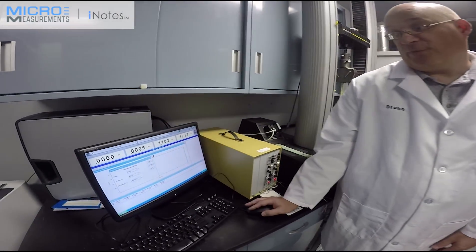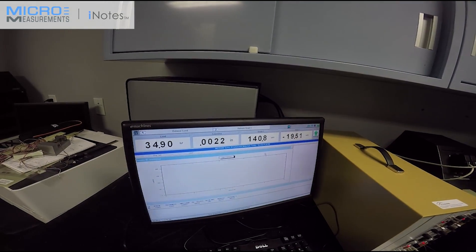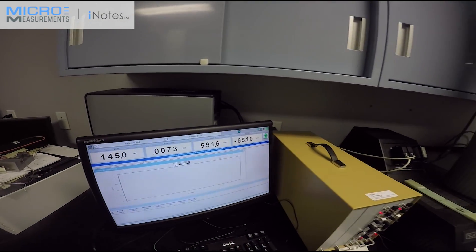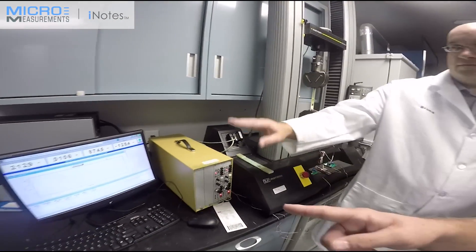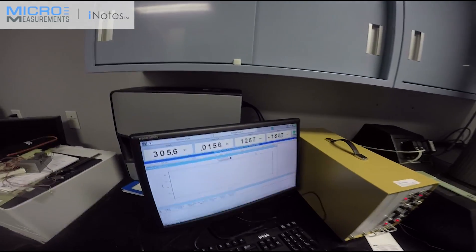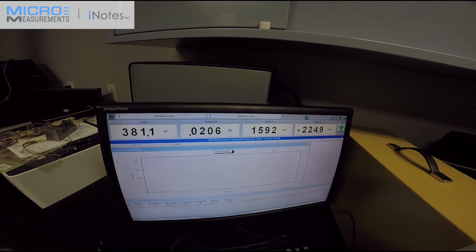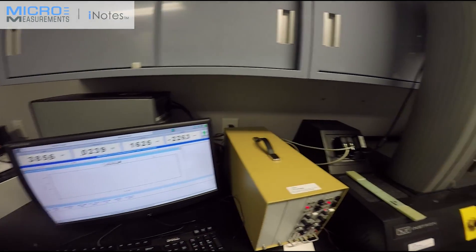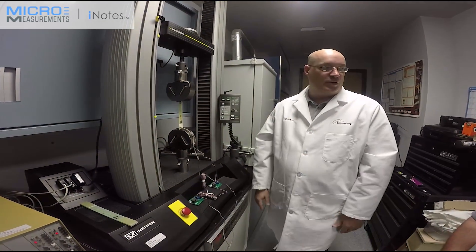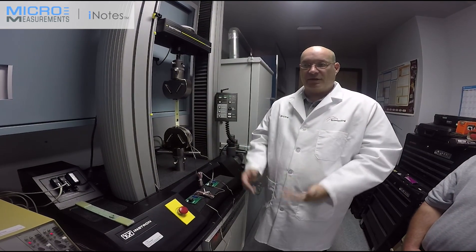We've balanced the load and started the test. The frame is displacing at 0.05 inches per minute. We're recording both load, displacement, and strain in both directions. You can see the load is at 250, 260, 270 pounds, and strain levels are around 1,200 axial and minus 200 transverse. Right now you see a factor of about one to six, which will give you roughly a Poisson's ratio of 0.12 to 0.14 — basically what this material should produce.